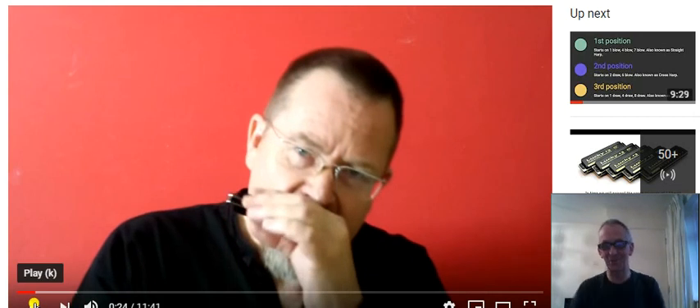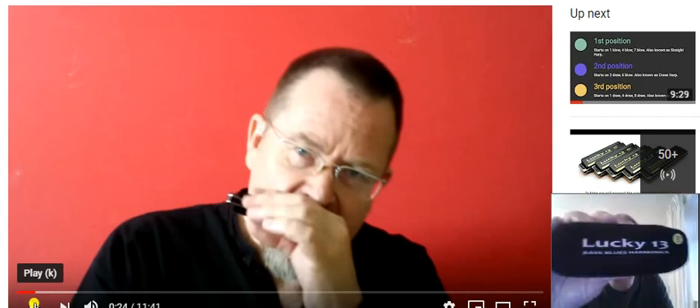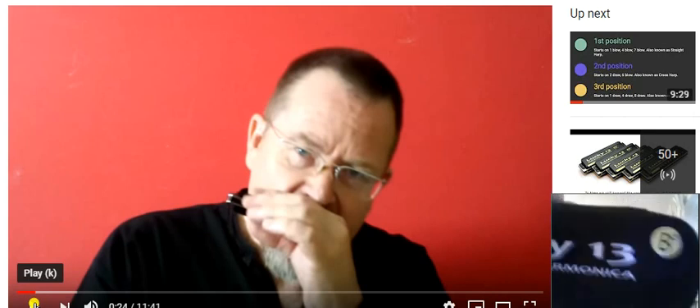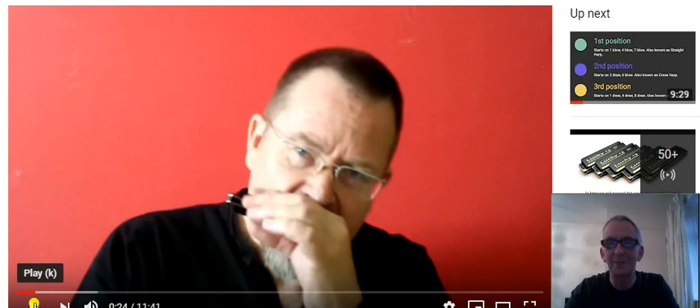Hello and welcome to Enjoy Harmonica. What I've got for you today is a review of the Lucky 13 Harmonica. Now this particular one is mine, it's in the key of B-flat there as you can see, and I'm doing this review with the help of my friend Brendan Power.